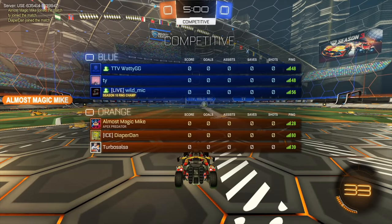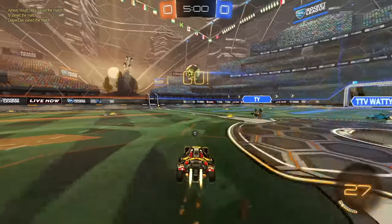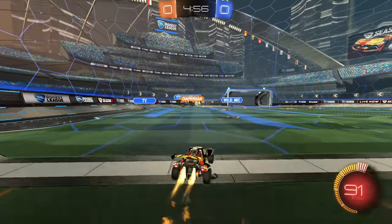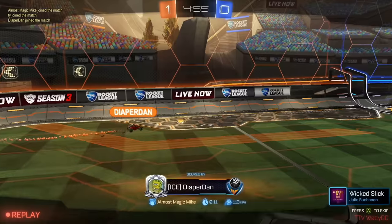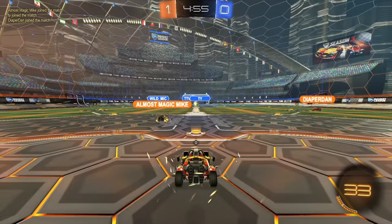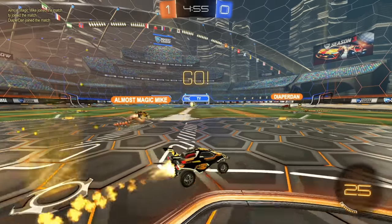Alright, game number 2. We actually have a nemesis here — Wild MC. Oh, they were together! I didn't even realize they were partied. We basically just swapped sides. We'll see how we do against the team that just beat us. First shot from my teammate. Is it Diaper Dan? What a name, man. This is the kind of stuff you don't see — this is the content I don't see in SSL. We got all the tryhard names. We got Almost Magic Mike and Diaper Dan. It's perfect.